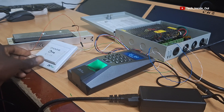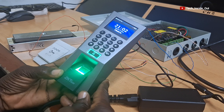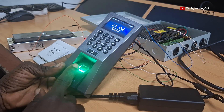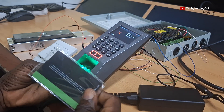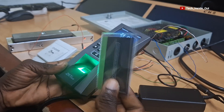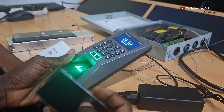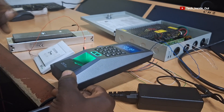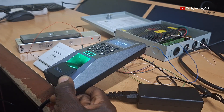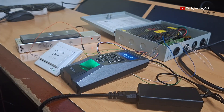Apart from the exit button, you can use the access control terminal to open the lock by getting verified through your fingerprint or through an RFID card that has been programmed into the access control terminal. I'm yet to register my ID card into this particular machine, and so I'm not able to verify this card. The same applies to my fingerprints, else they would have been able to equally open the magnetic lock. Programming and registering fingerprints and ID cards on these machines are self-intuitive and you can easily carry it out.